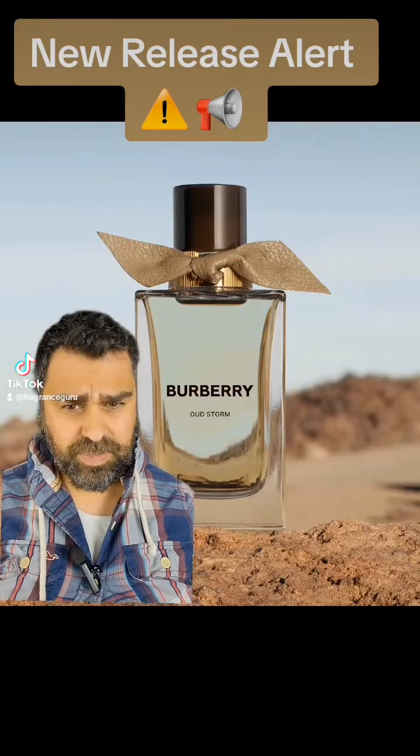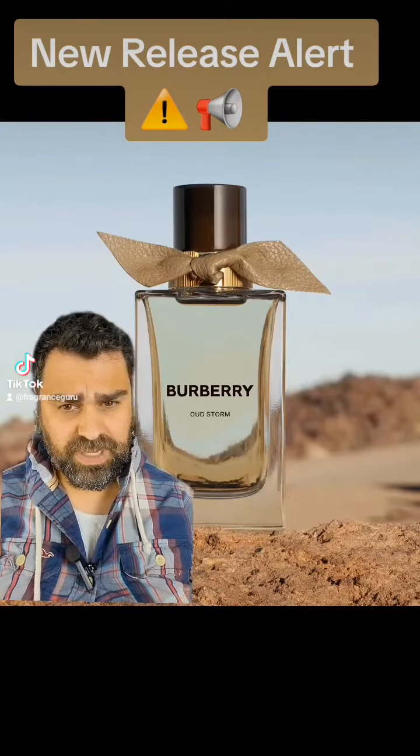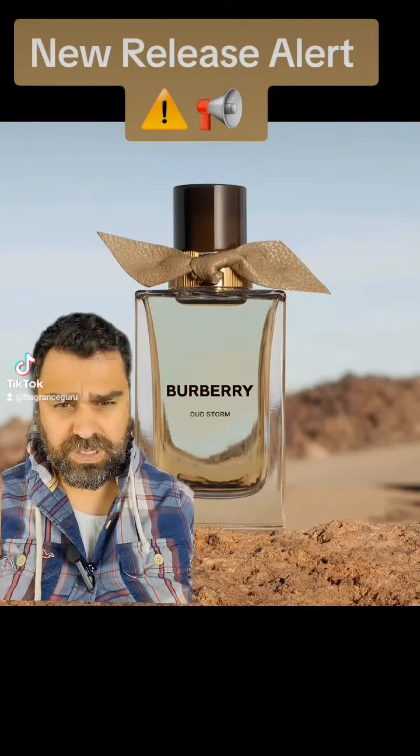So let's take a look at the notes. Cardamom and black pepper up top — perfect. In the heart, we got oak, so it may be pulling from the oak-based one that I own from Burberry. And in the base is oud.